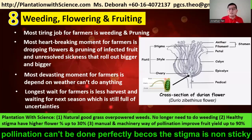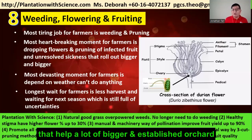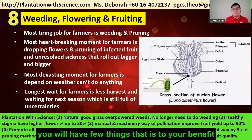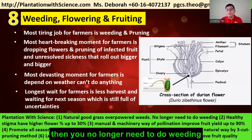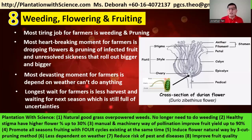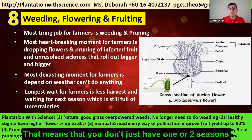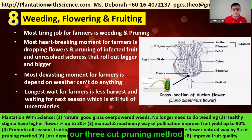Pollination cannot be done perfectly because the stigma is not sticky. A healthy stigma has a higher flower-to-fruit conversion percentage. We have new methods — manual and machine-based pollination — that help larger established orchards improve fruit set up to 90%. If you follow Plantation with Science, natural good grass will overpower the weeds so you no longer need to do weeding. Think of how much time, labor, and herbicide you invest in weeding — how wonderful it would be to eliminate that. Planting our way also promotes all-season fruiting using the natural flower induction and tree-cut pruning method.